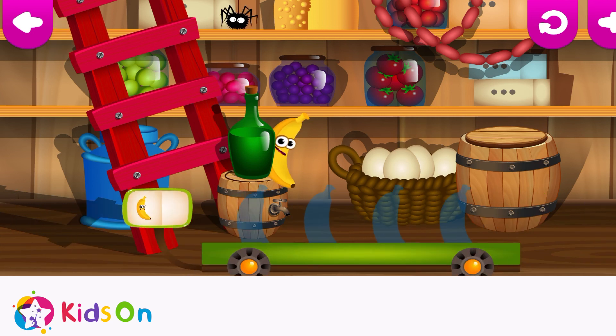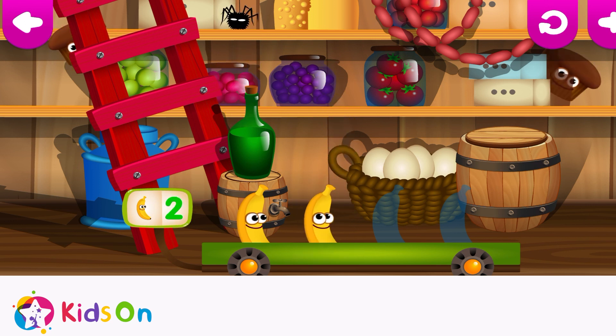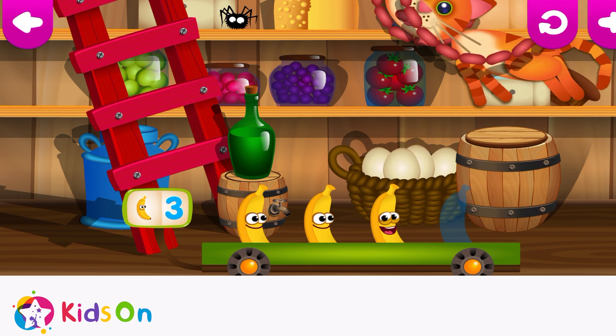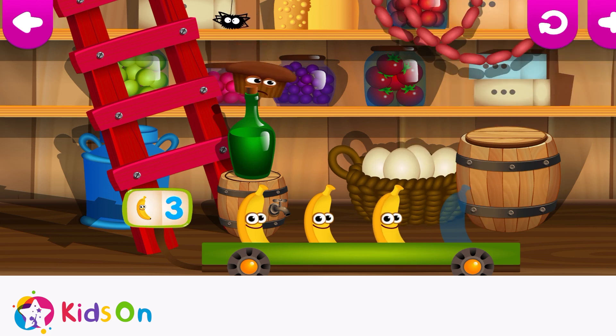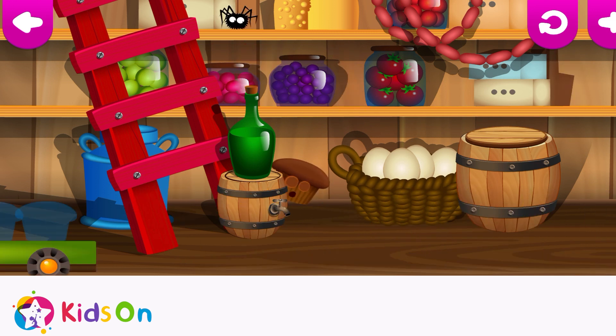Look, Banana Trolley's here! Let's play again! Banana — two, three, four! You're the very best!